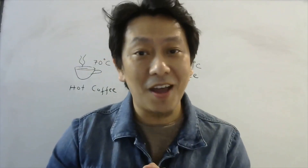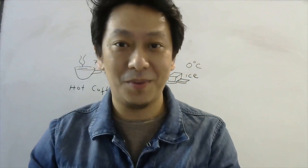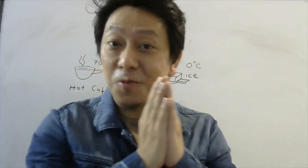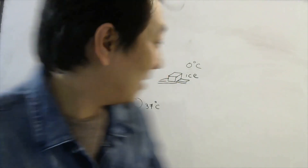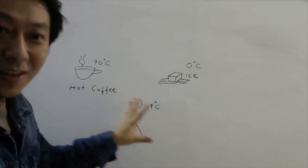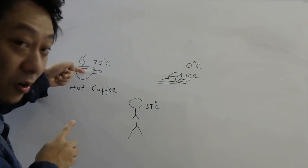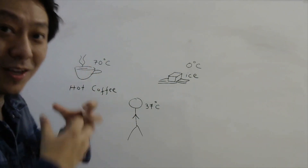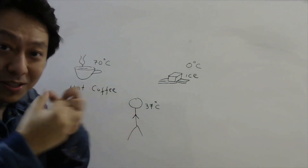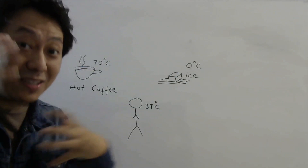In physics, heat is defined as the flow of energy from high temperature to low temperature. So if you consider this hot coffee at 70 degrees and your body which is roughly at 37 degrees, when you touch it, heat energy will flow from the hot coffee to your hand. You receive energy, the atoms in your body will move faster than before, and your brain senses that as hotness.